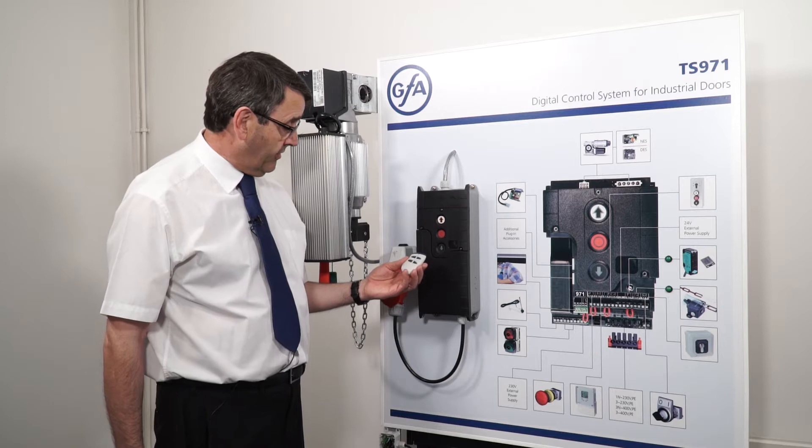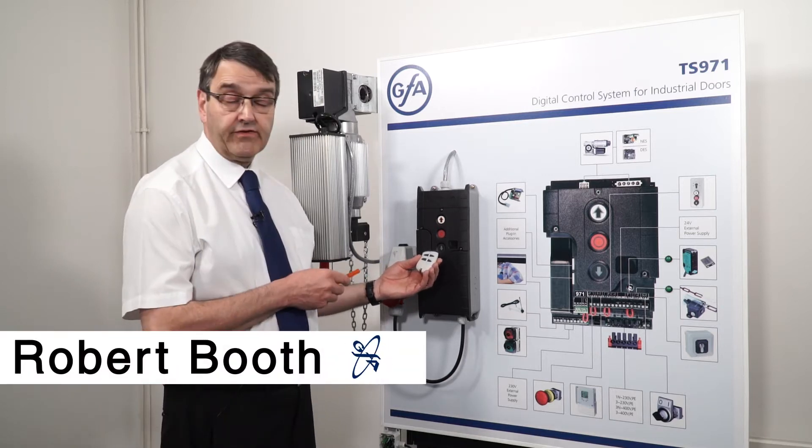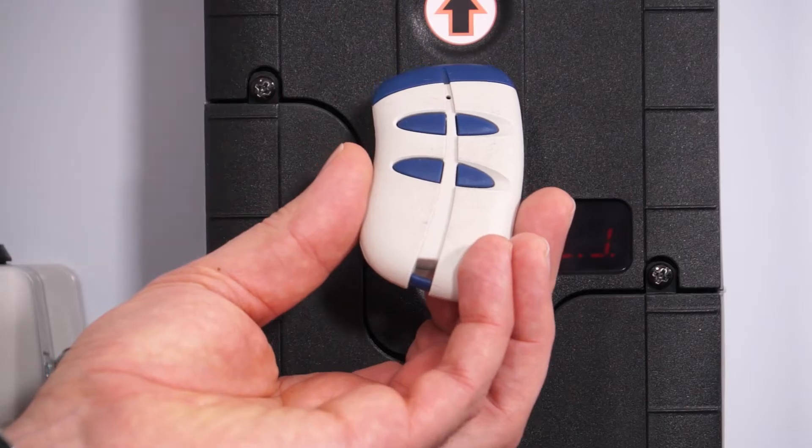I'm now going to show you how to program a radio transmitter into the TS971 control panel, which will allow you to use remote control for operating the shutter.